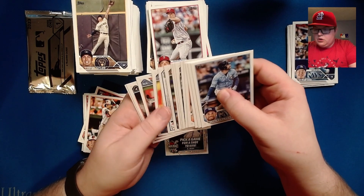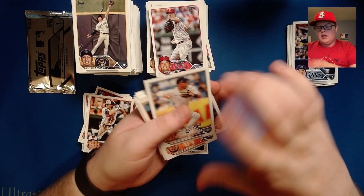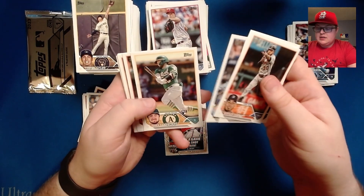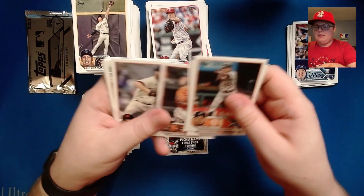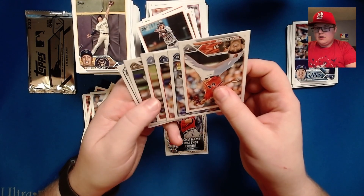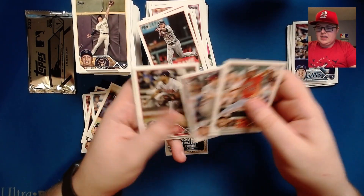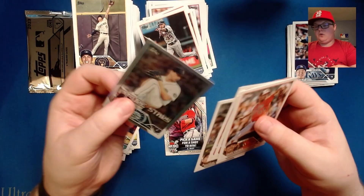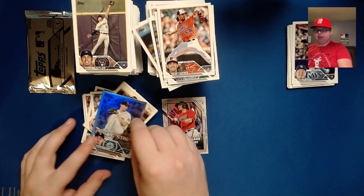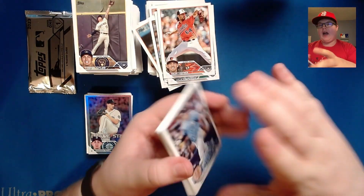We've got another foil board in here — I believe this one's probably just going to be a silver or gold foil. Oswald Peraza, Carol Castro, Sal Perez, Cedric Mullins, Dean Kramer. Dean Kramer, J-Rod, Evan Lee, Michael Chavis, and then our foil is a silver foil George Kirby future stars card — not bad at all. Let's go ahead and take a look at our redemption card.